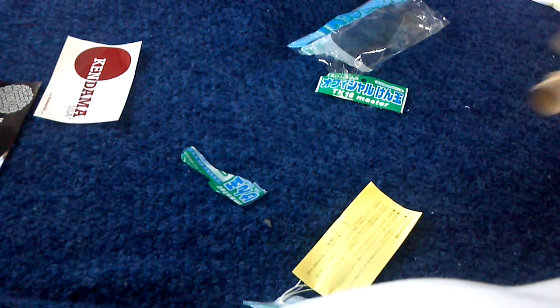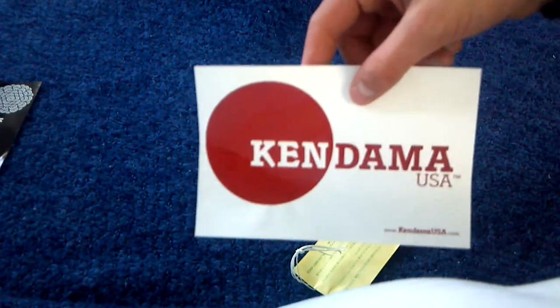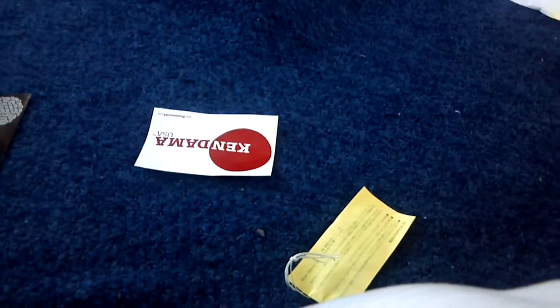That's my unboxing. I hope you guys have a good day, and I hope you guys can get a Kendama from Kendama USA. This one was only $21.99, and the shipping came super fast. That's my unboxing — I hope you guys have fun. Thanks.